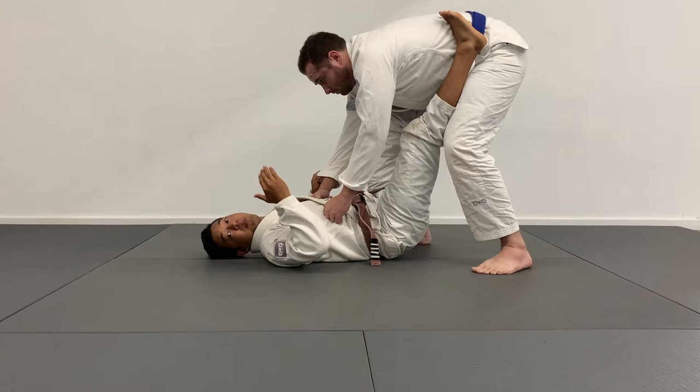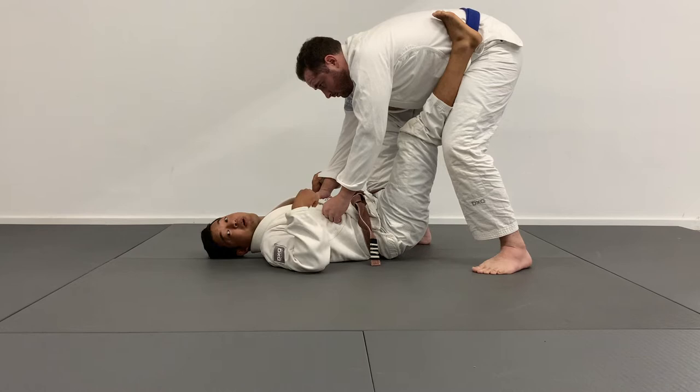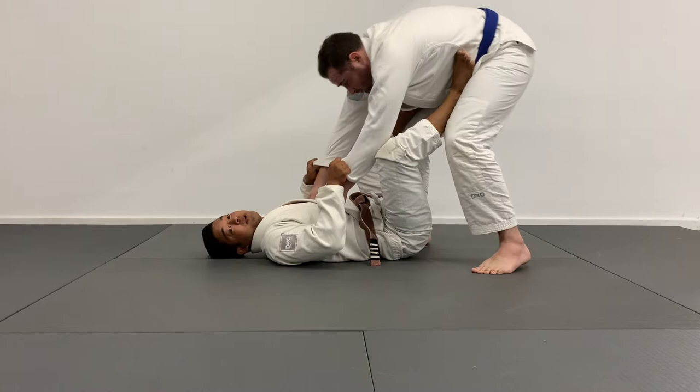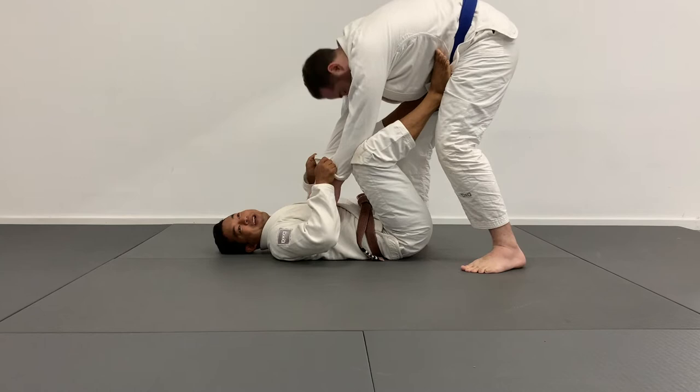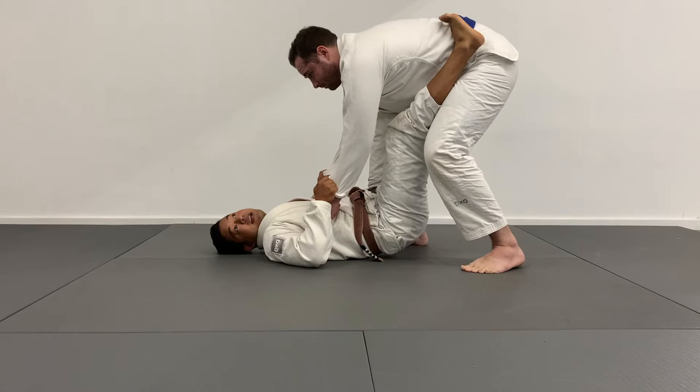Leo has a similar body type to me — longer upper body, shorter legs. The way he was describing this is, it's his way to almost play closed guard when you have short legs. When I have feet on the hips, it's a lot easier for Tim to start to back out and get away. Instead, going pigeon-toed and closing the knees means the top of the shoelaces are hooking the hips. Notice my guard isn't closed, but if Tim tries to back out, it's a lot harder for him to run away.